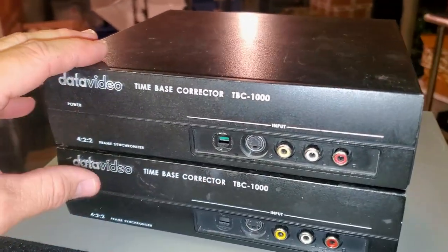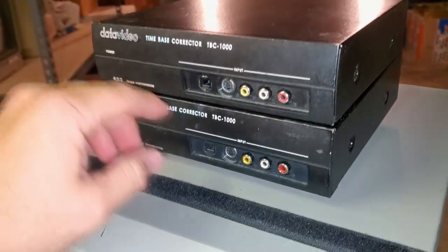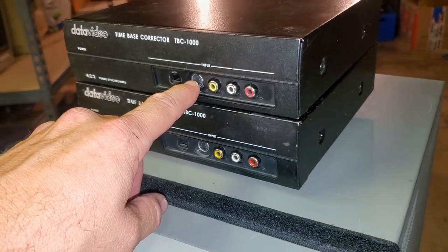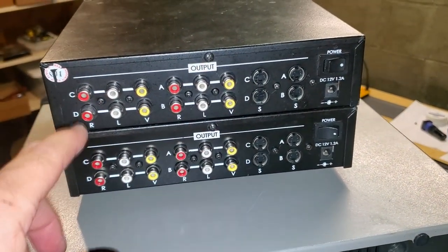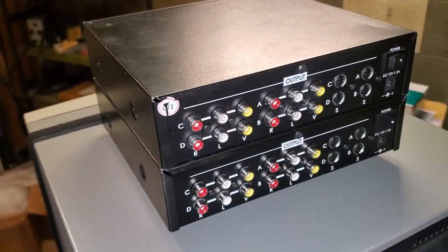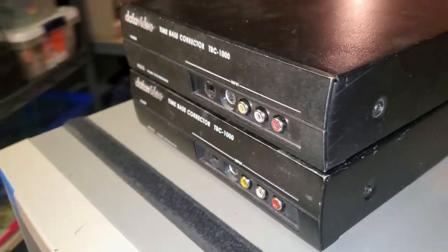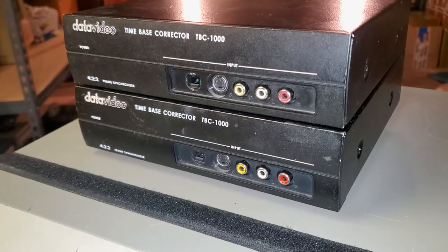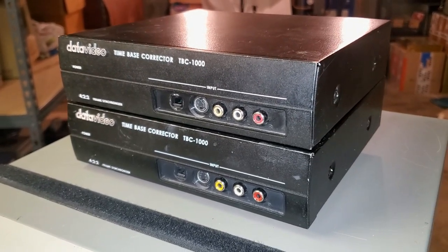That is how you fix the TimeBaseCorrector TBC-1000 from DataVideo. This is still quite an expensive device. We've got an input for composite video, left and right stereo audio, and S-video input. On the back there are outputs for composite video — four of those — four left and right stereo outputs, and four S-video outputs. If you have one of these and it's not working, check the same capacitors we did in this video. I'll link past videos I've done on this device because it's the same story every time — those capacitors just go bad and sometimes they blow up and cause more damage. Thanks for watching, I'll see you next time with some more retro content.